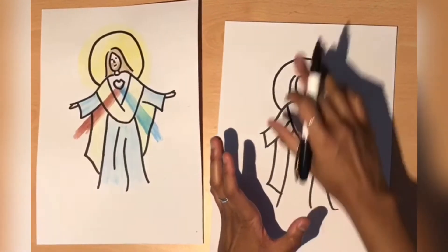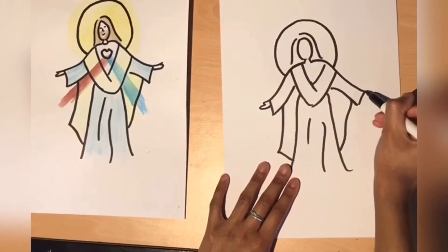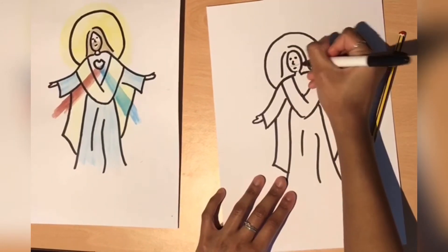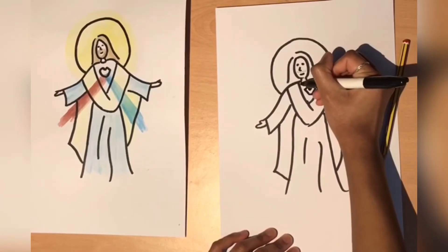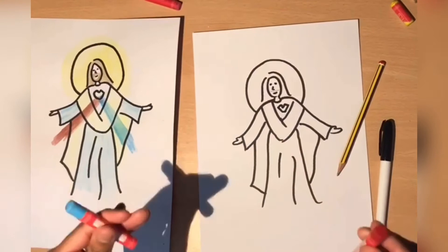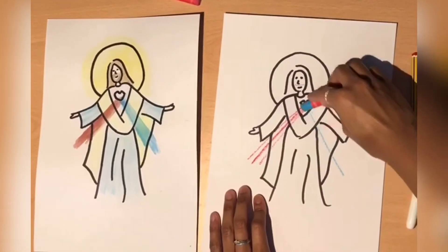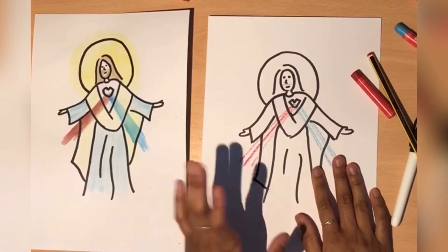You can use something circular to trace the halo if you're struggling with that. Next we're going to move on to his hands — just two lines like that. And obviously his eyes and his nose. I'm going to use a pencil for his beard and his smile. And of course the heart of Jesus. Once we add some colour, it will look more vibrant. We need a red and a blue crayon or colouring pencil to draw the rays of blood and water that come from his pierced heart, drawing the rays downwards. I'm just going to use a pencil to draw the wound which it's coming from.